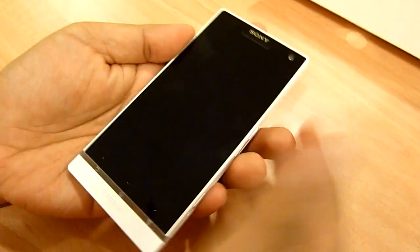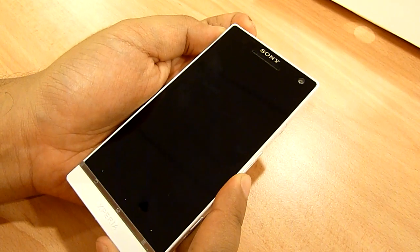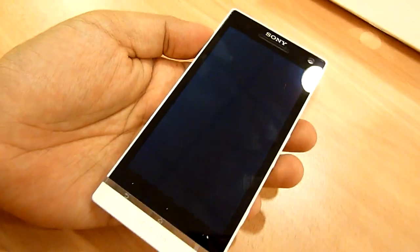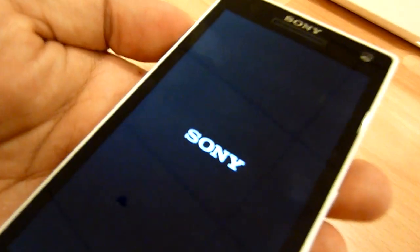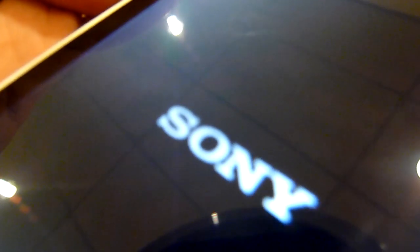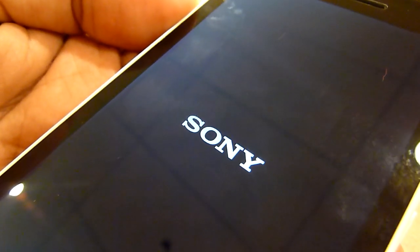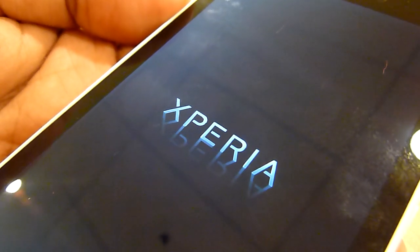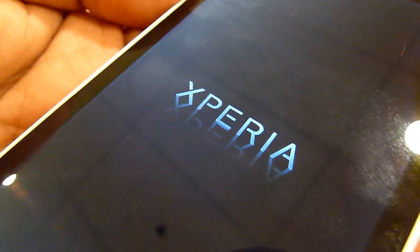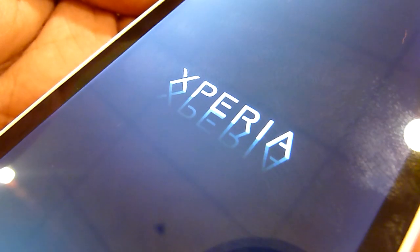Moving on to the startup sequence — I'm just going to show you that right now. I'm going to press the button: 3, 2, 1, go. The 4.3-inch screen on the Xperia S is currently the highest pixel density screen on any device. It has a 382 pixels-per-inch density, and that's very high.